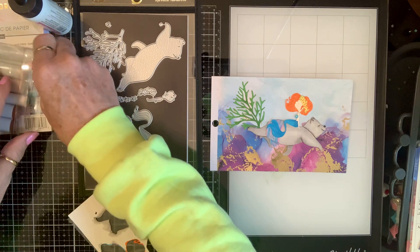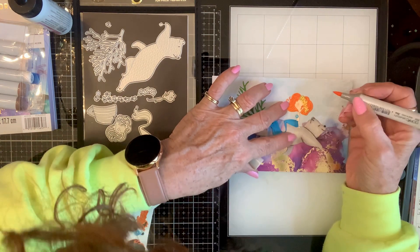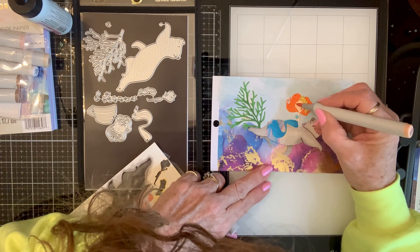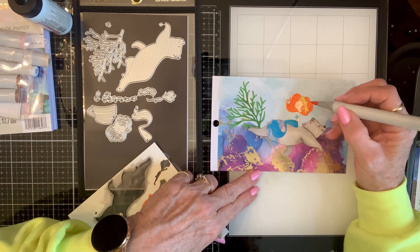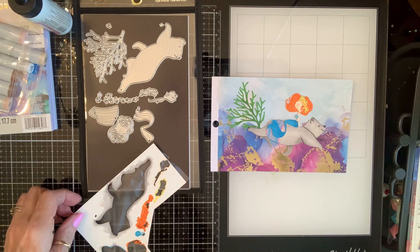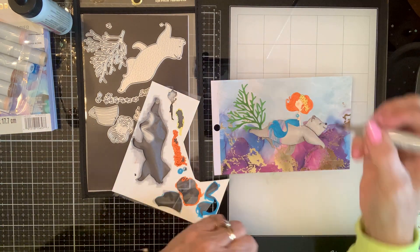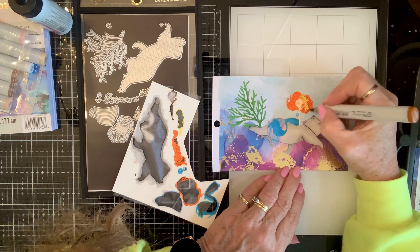Let's give her some little cheekies - like that. I think I need a little more here and there, little touches. Then I need to put these fishies in there. I need something about this color - I need to add some depth to her hair.